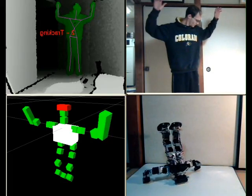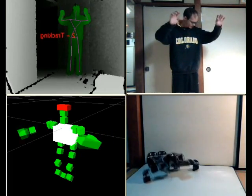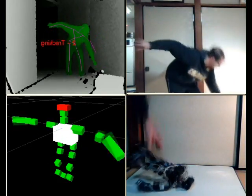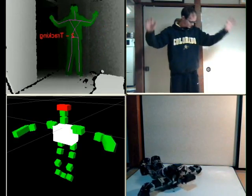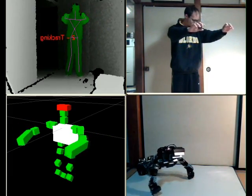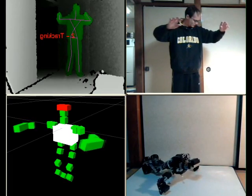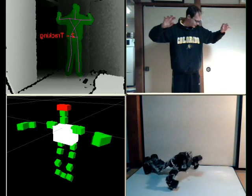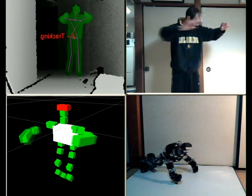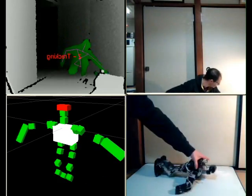And here we go. That was very surprising. I'm going to try to do some push-ups here. Let's try again. Okay, gotta get up. And one, two, three, four, five, six, seven, and eight. Okay, you get the idea.